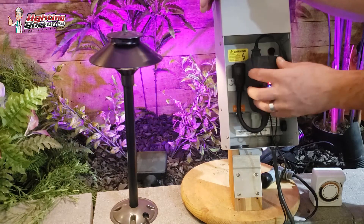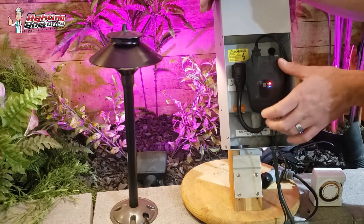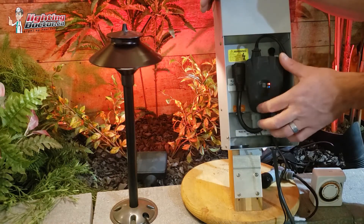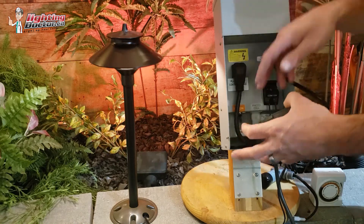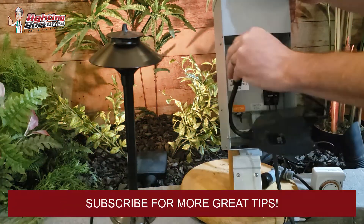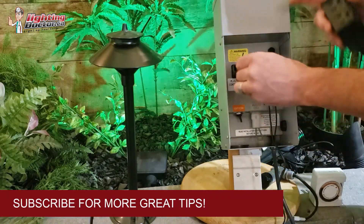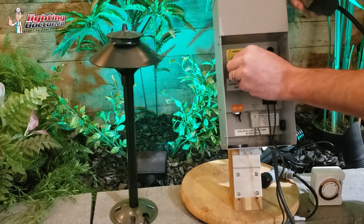The only thing is, sometimes depending on the strength of your Wi-Fi, it can be a little harder for your router to pick it up. So if that's the case, the other option is to unplug it from there. Just make sure that this is always plugged into something — otherwise your lights won't operate.